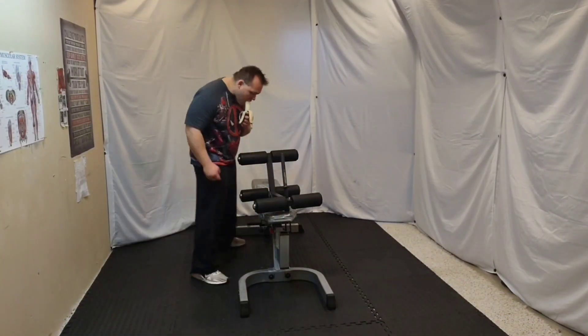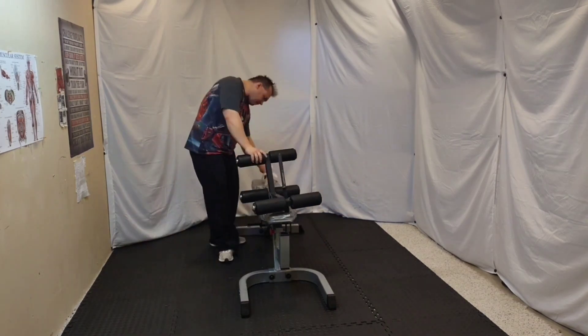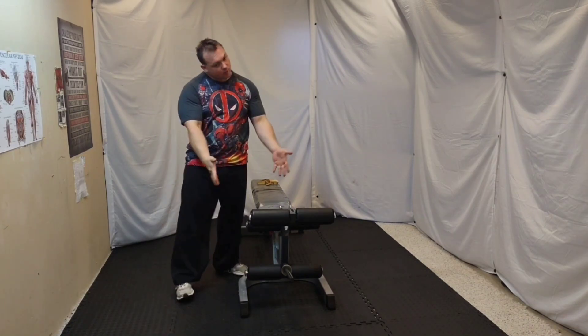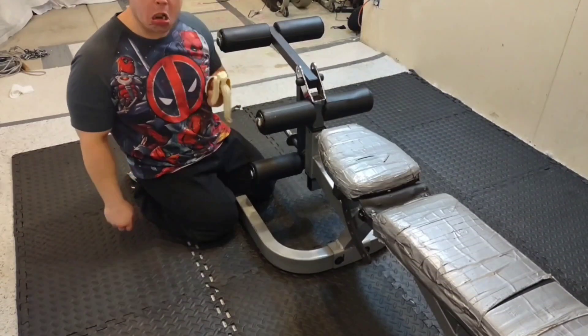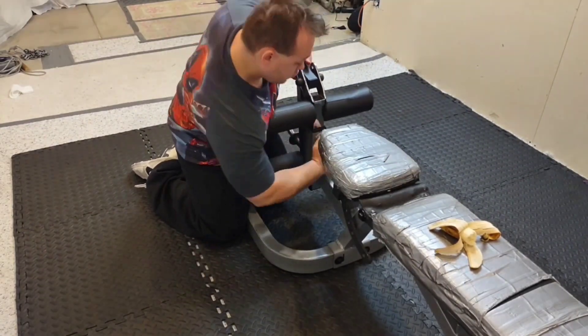If you're still wondering how to set up the leg extensions on the free weight machine, you will be told how to do it. All you have to do is put the pin in this hole and you're good to go. There's more to it than that — you have to adjust it to your size and what you need.